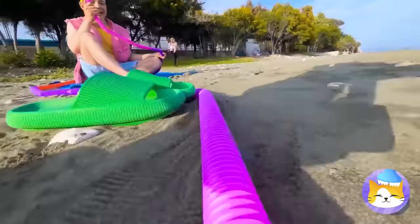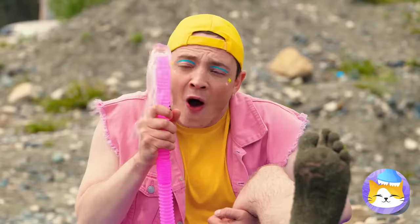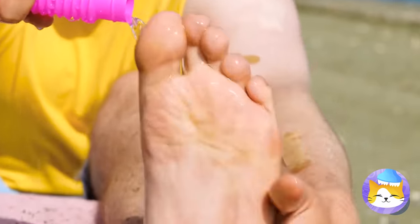Is anyone else starting to get dizzy? And look, you can give your feet a good wash! Just don't forget your other foot too.